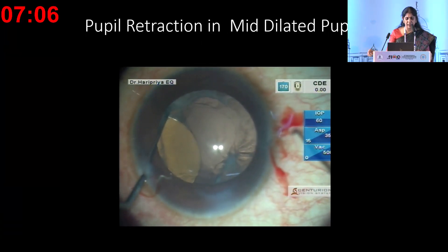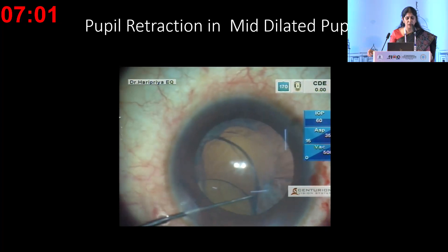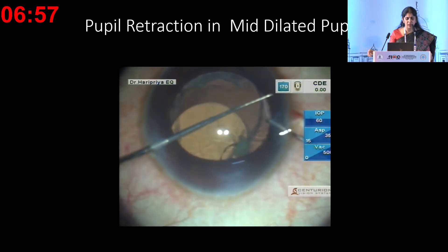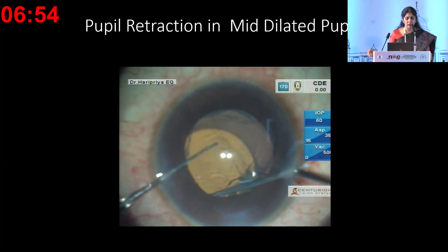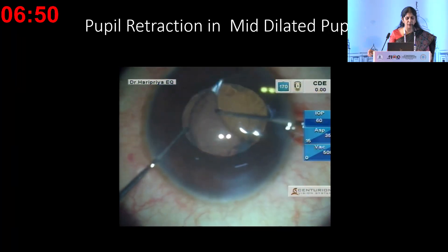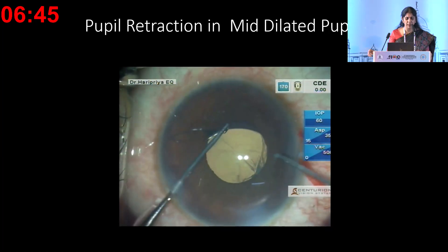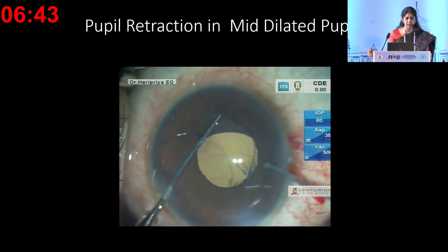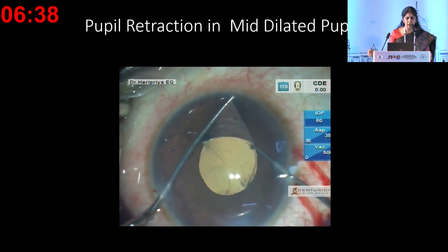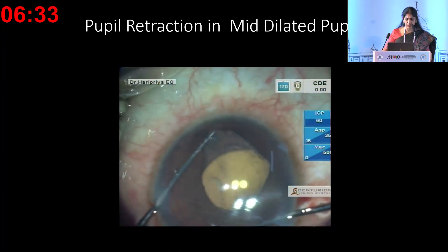This example shows a PMMA haptic single-piece IOL placed by mistake in the bag—if you don't take care, it can decenter and dislocate. This is a three-piece lens, so IOL exchange is not being done here, but if a single-piece is inadvertently placed in the sulcus, plan an IOL exchange. For a PMMA haptic single-piece, the same lens can be used in the sulcus—retract with the Kuglen hook and dial the haptic into the sulcus so these IOLs will center well.